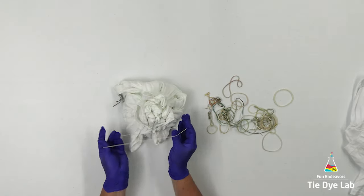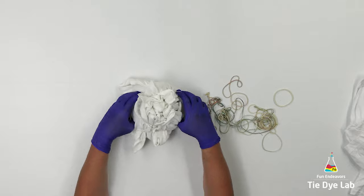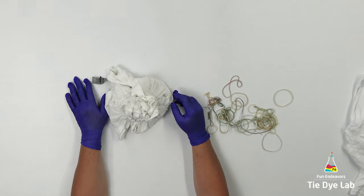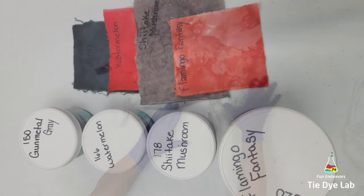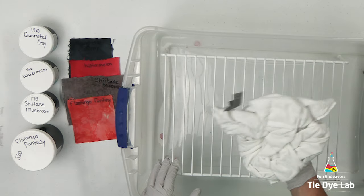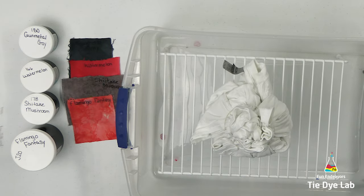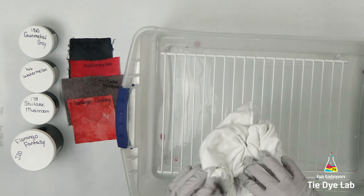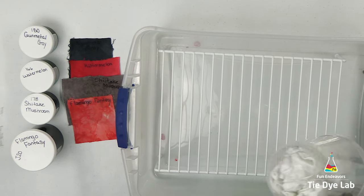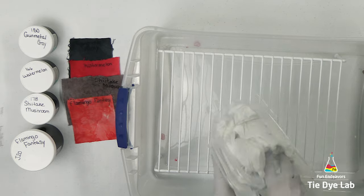I don't know about you guys, but I have several dye colors that I don't use that often — colors that I just haven't really found anything to do with them yet. I've been trying to pull some of those colors and use them. Two of those colors are Watermelon and Flamingo Fantasy. Flamingo Fantasy was a special Dharma color that they had for a short season of time, and I bought a large container of it, but I just haven't used it that much. So I thought I would try it on this shirt.